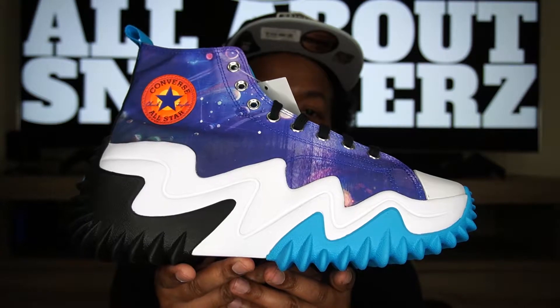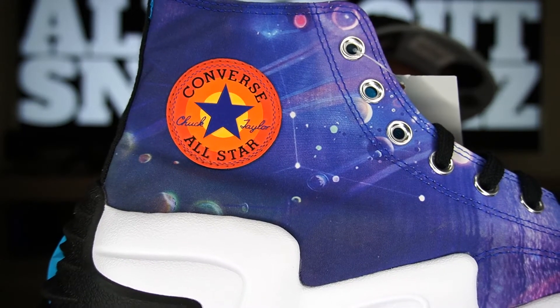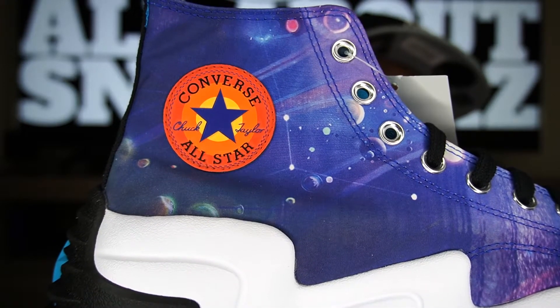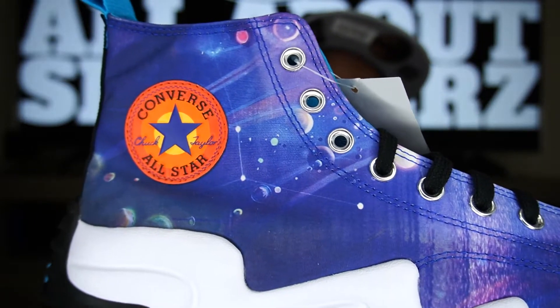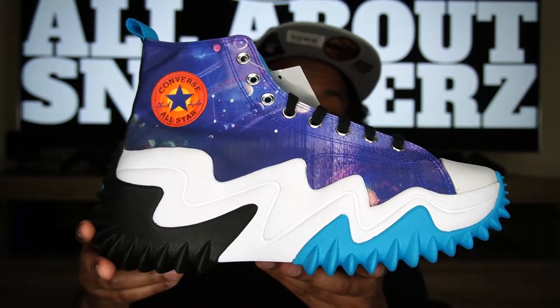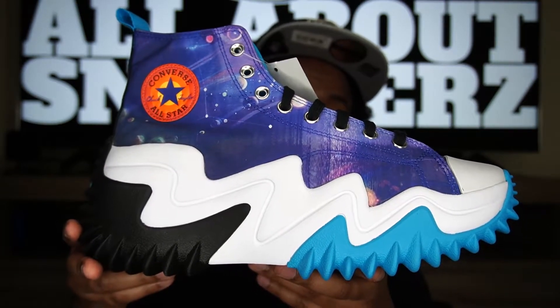Back to the medial side of the shoe — we get a very similar look as on the lateral side. However we do get that Converse All-Star Chuck Taylor patch right there. So even though they call these the Run Star Motion, this is still a Chuck Taylor All-Star sneaker — it does have that patch. And it's in that Looney Tunes sort of look — when Porky Pig says 'That's all folks.' I had to do the impersonation. But anyways, just an overall dope look having that on there.